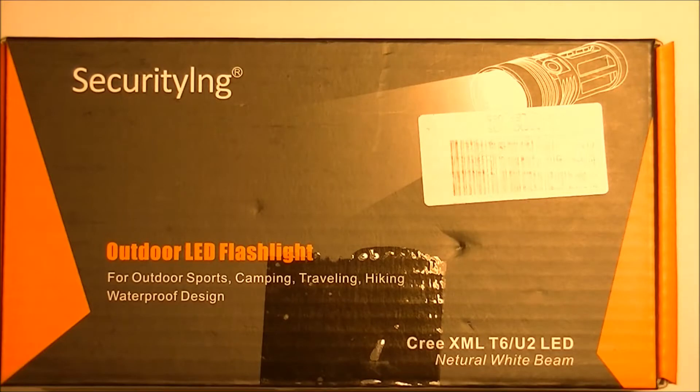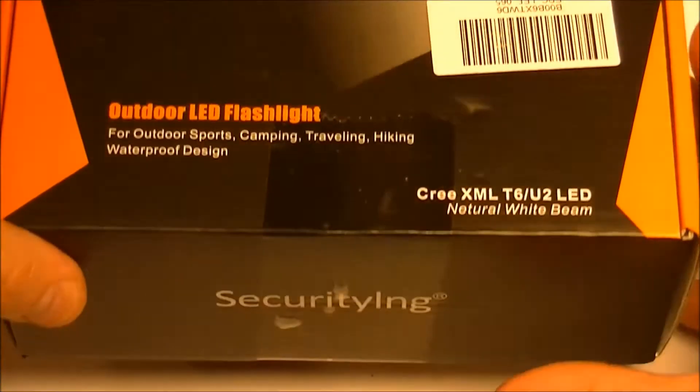Hello everyone. I'm going to unbox and review the Secure Tying Super Bright 3x Cree XML T6 LED Torch. They say it's 4000 lumens. I can't verify that, but that's what they say it is. So let's open it up.